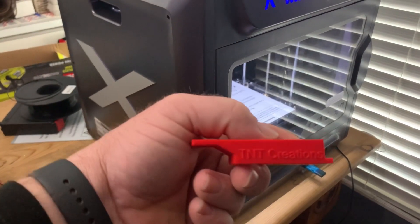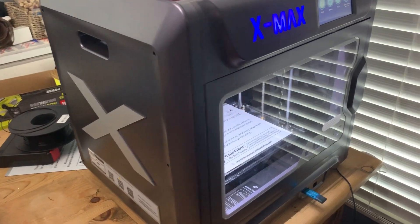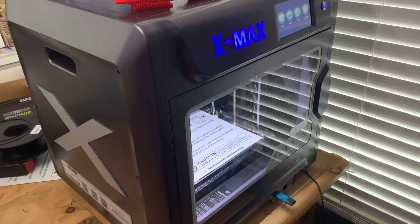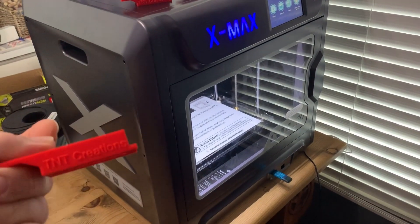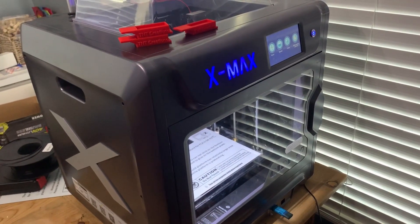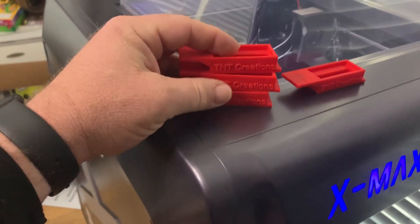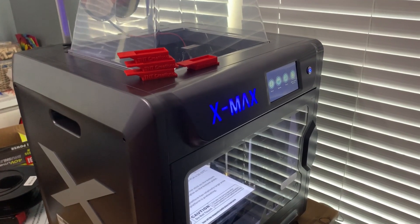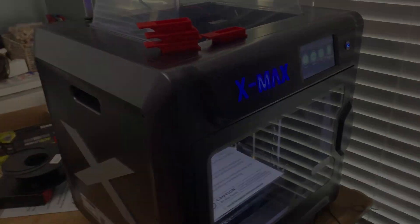You guys that have followed me for a little bit know the horror stories I have about the Ender 5 — and apparently it wasn't even an Ender 5 Pro. I got rid of that machine as quickly as I could. Now I have the Kitty Tech X-Max and once we leveled this thing I've never had another issue with it. These prints have come out pretty good. I hope my Fusion 360 skills weren't too bad — we appreciate you stopping by and we'll catch you in the next video.